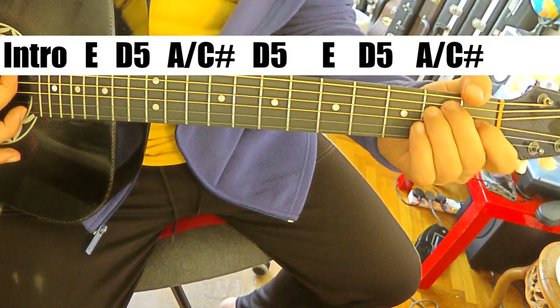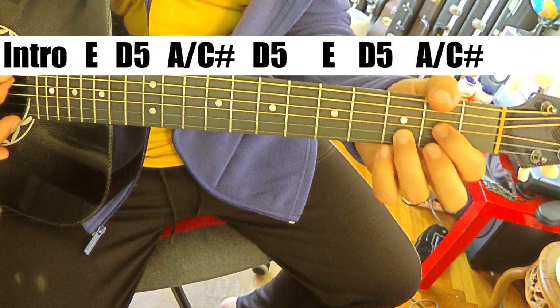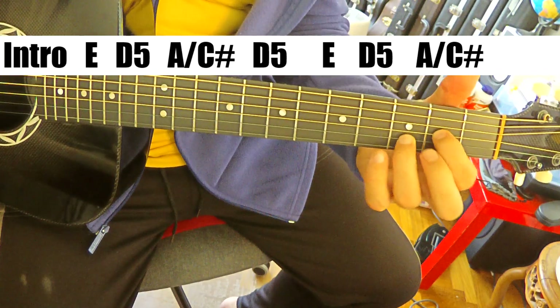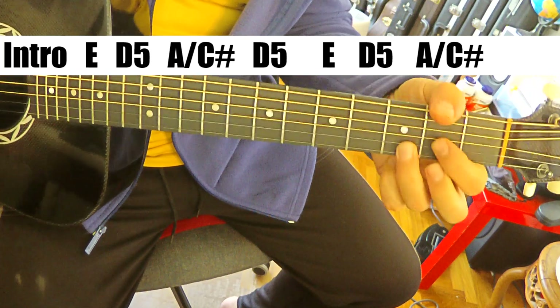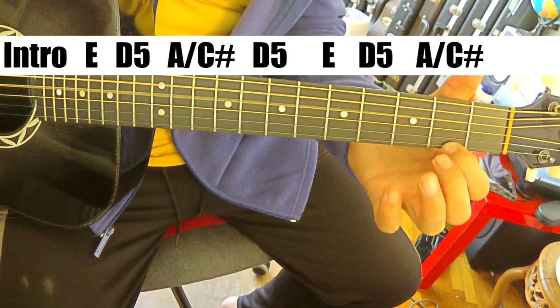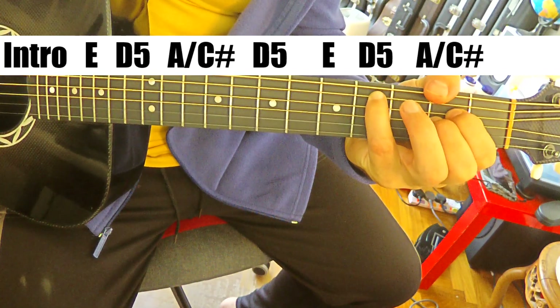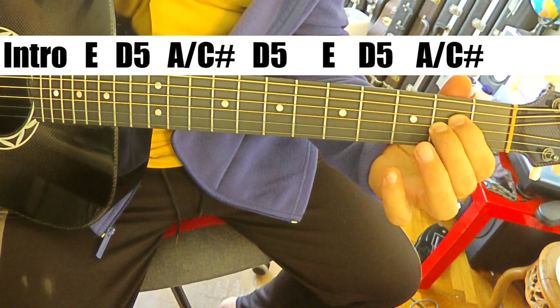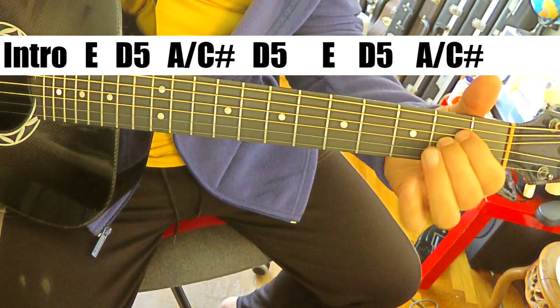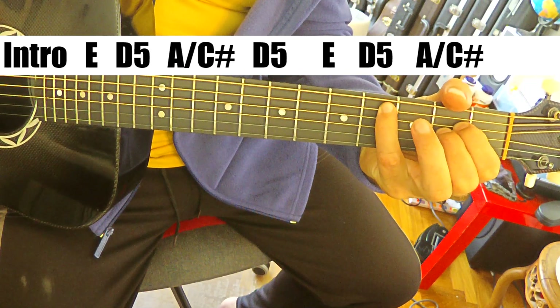Simple chords here. E and a D - it's a sus2 really, or a 5. There's no F sharp, so you're not playing that. You play it as a sus2. Just a D5 where you mute the high E. And then you have an A over C sharp. So the A chord is really a sus2 here, and I'm putting the C sharp in the bass.